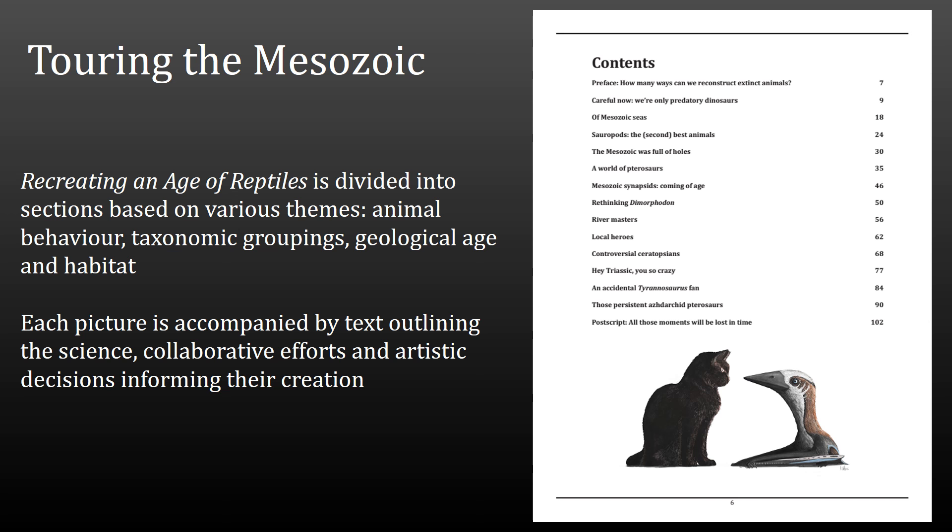Because the book is fairly broad in its approach to depicting the Mesozoic, I've been creative in how I divided it up — into sections, rather than chapters, as they're not long enough to be chapters. You can probably see the contents page on screen if you're watching in high enough resolution. You get a sense of how the book's been divided into taxonomic groups, different animal behaviours, different habitats, and different parts of geological time. Within each of those sections, rather than just putting pictures up and saying here they are, I've tried to give some insight into how the pictures were actually created — some of the science behind the decisions which informed the paintings, some of the artistic decisions that were made, and any interesting stories about collaborations with scientists. So this is definitely an art-dominant illustration book, but it's not devoid of text — hopefully it's something worth reading as well as looking at.